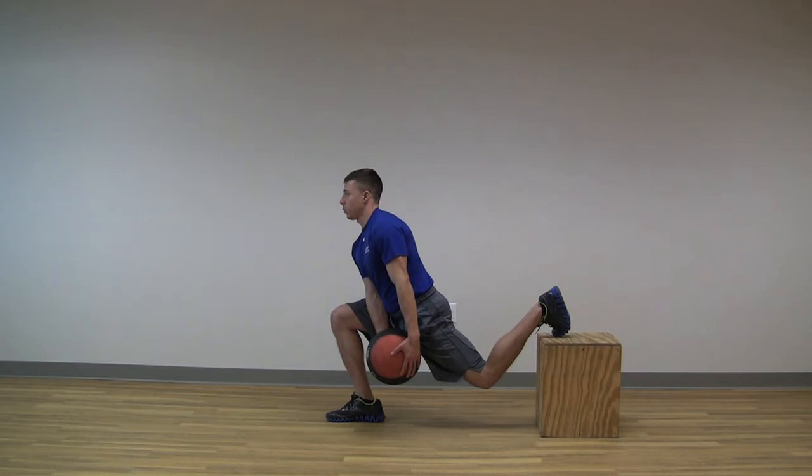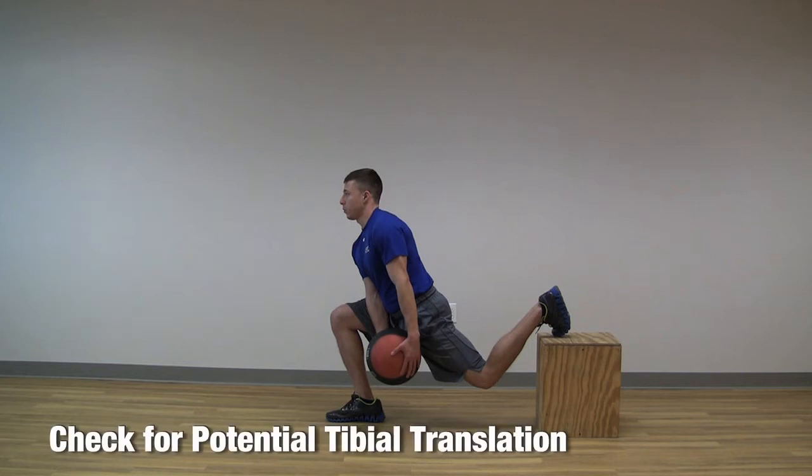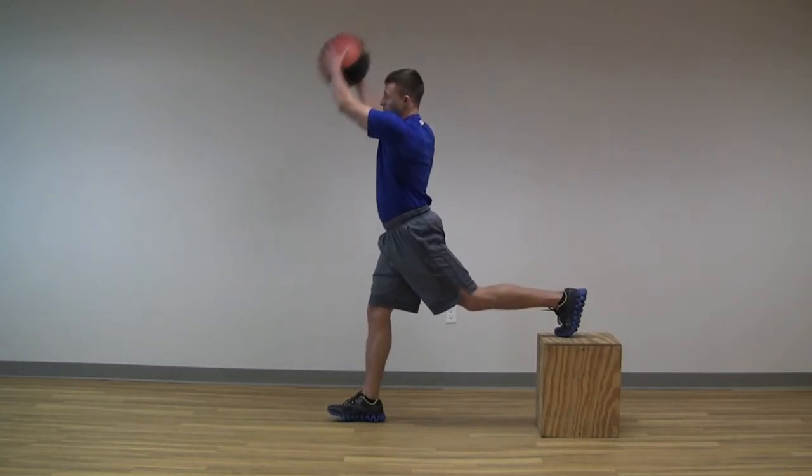The client then situates the medicine ball in front of the extended hip as a starting position for the chopping action. The ball should be tight to the body, the shoulders should be relaxed, and the elbows should be fully extended. Finally, make sure to check for potential tibial translation during the starting position, which would indicate the lifter needs to take a bigger step out.